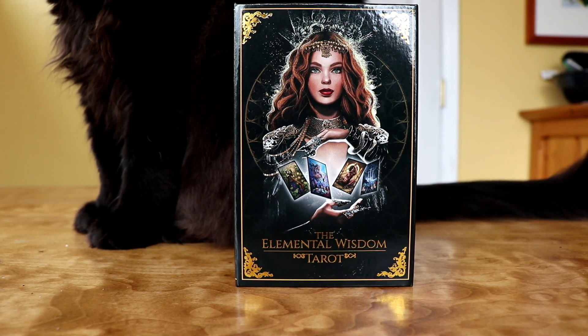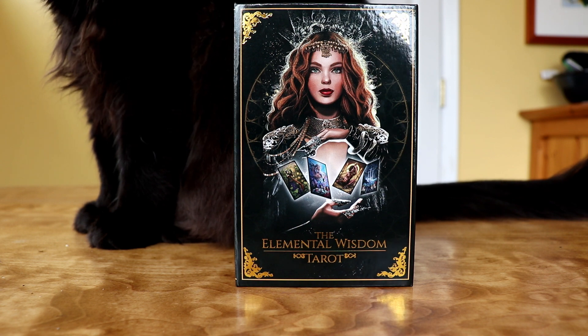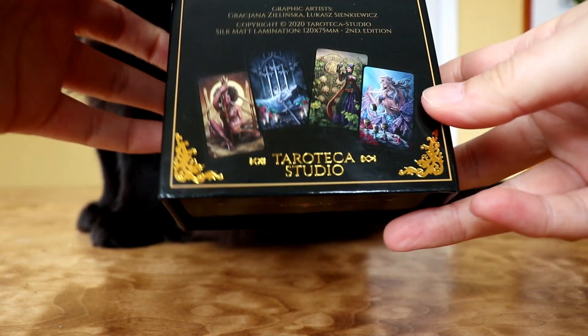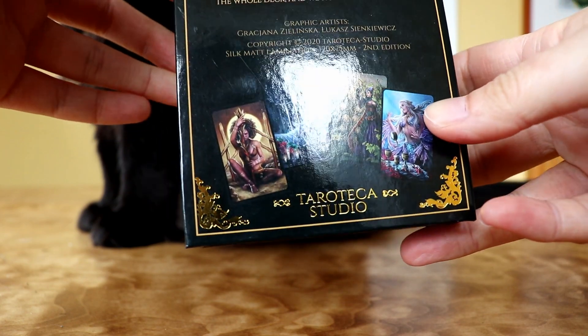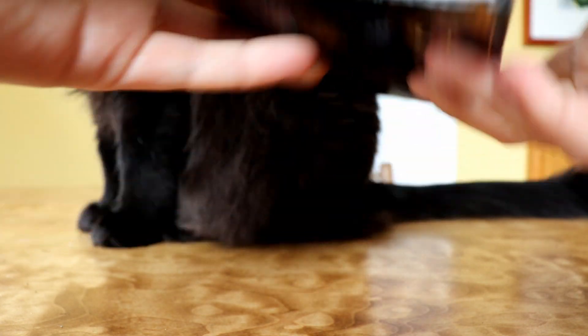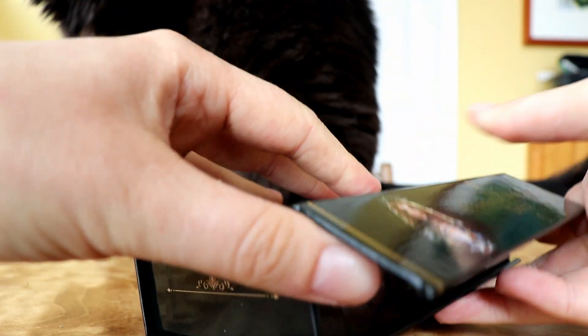Hey, this is Kate from DailyTarotGirl.com and in this video I'm going to be unboxing the Elemental Wisdom Tarot. This is a tarot deck by Tarot Tekka Studio. They also did the Dark Mansion Tarot — you might remember that video, I did an unboxing of that a couple of years ago.